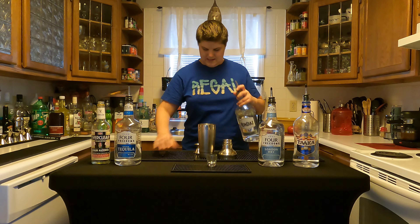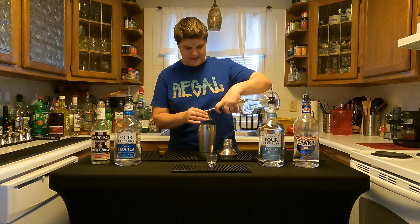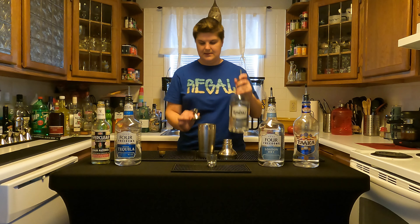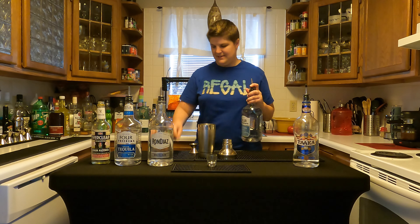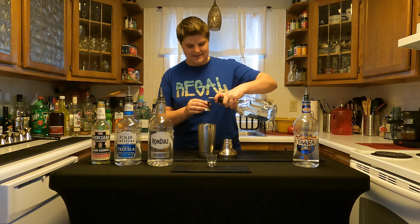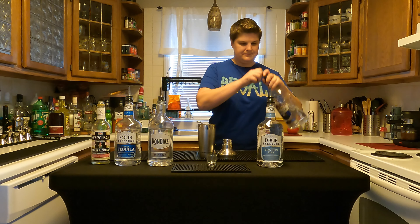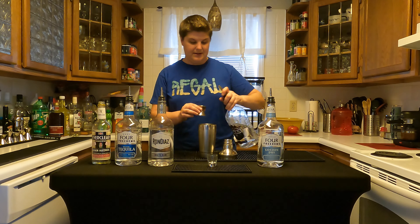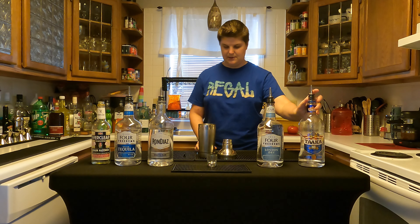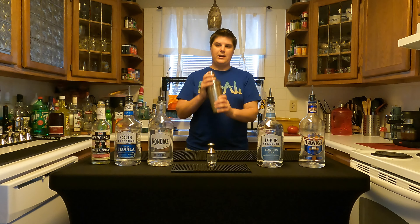Just get these ingredients going in here. And I like to shake it just because there's ice — it might dial it down just a little bit. It's going to get a little crazy since it's got the five clear, dangerous liquids. We'll see how this goes. I also have a smaller shot glass here with me — my one ounce shot glass instead of a standard one and a half or two.